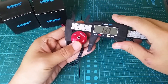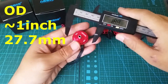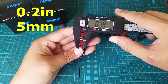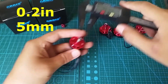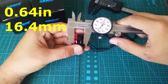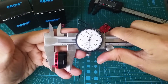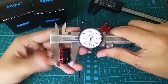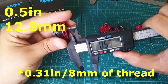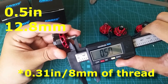Here are some measurements. The bell is around an inch in diameter — that's around 27.7 millimeters — and the shaft is 0.2 inches or 5 millimeters. The height of the motor is 0.64 inches or 16.4 millimeters. The length of the shaft is 0.5 inches or 12.8 millimeters.